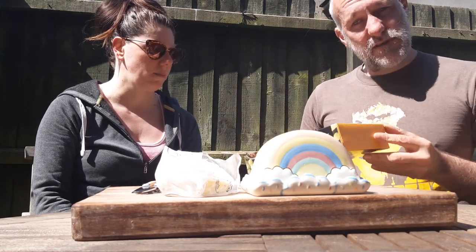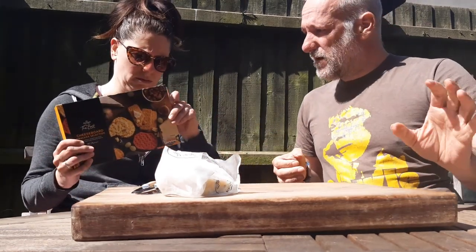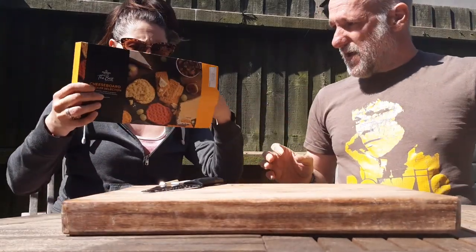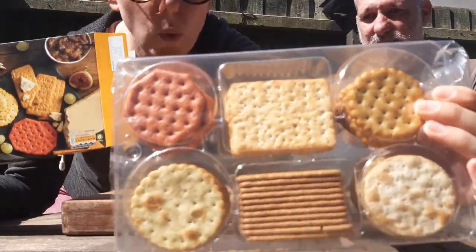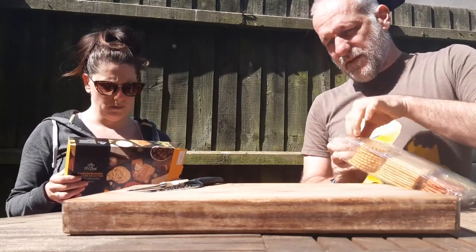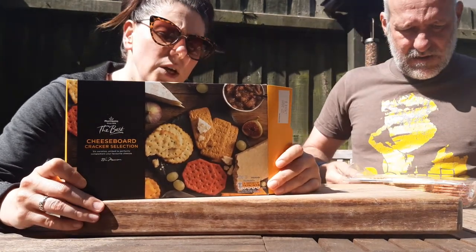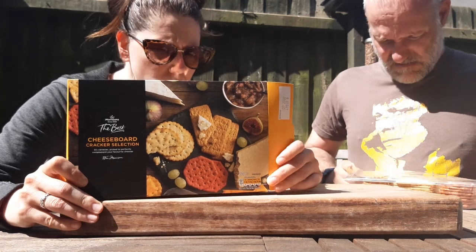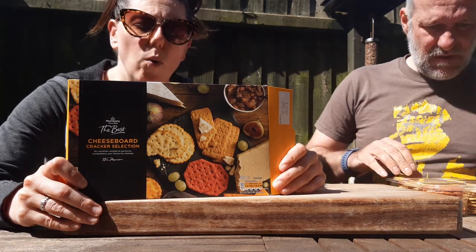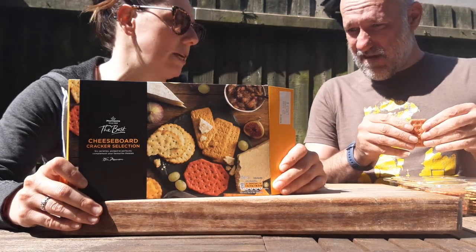So this is a Morrison's biscuit choice. Do you want to open that up and tell us what biscuits are in it? Tell us what the biscuits are and I'll walk them out — nice and loud because I'm making a lot of noise. So we have a beetroot and seed cracker, a sea salt and chive cracker, a sweet wheat cracker, a cracked pepper water biscuit, a stone ground wheat cracker, and last but not least a rosemary cracker.